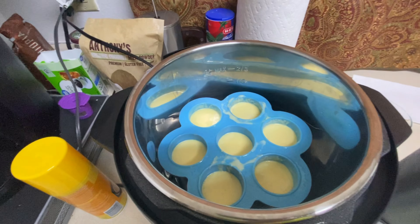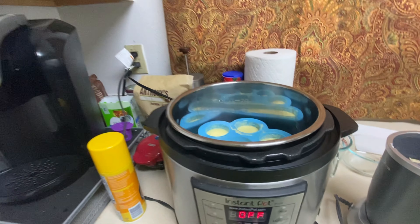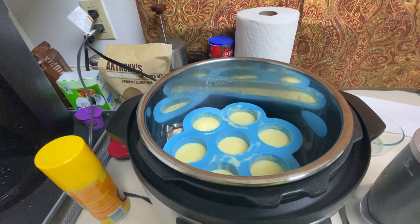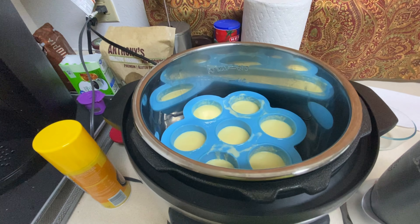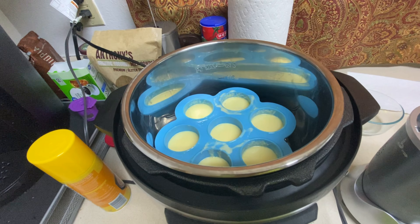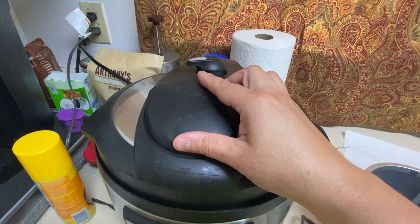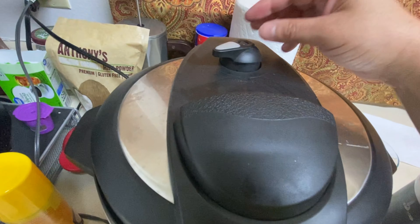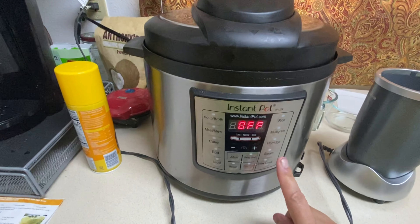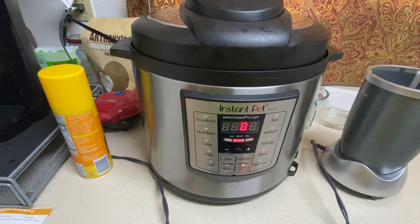We're going to put these in the Instant Pot now. There they are, sitting on top of the trivet. You can see this little mold fits perfectly in the Instant Pot. There's plenty of space even if you have a smaller one. Now we're going to put the cover on, set it to steam, seal the vent, and steam for eight minutes — it'll start on its own.